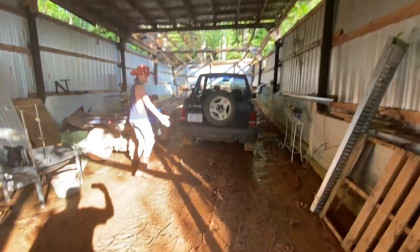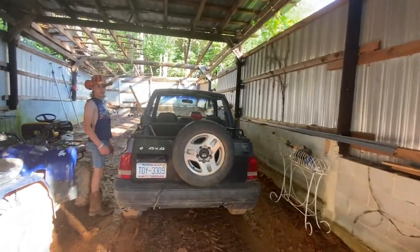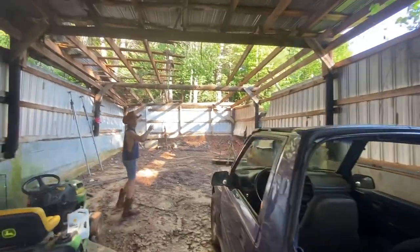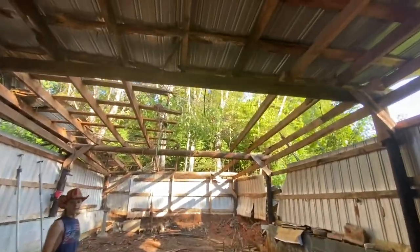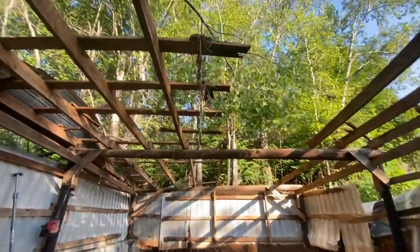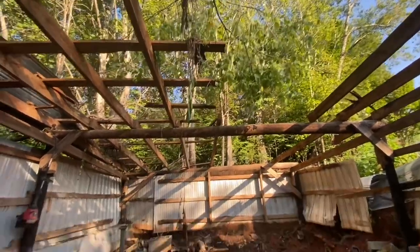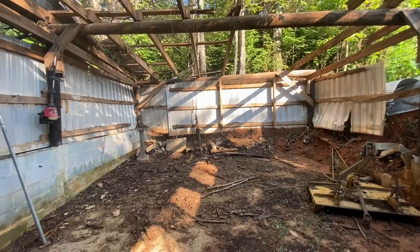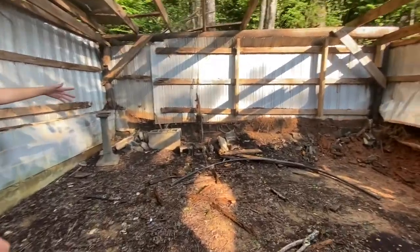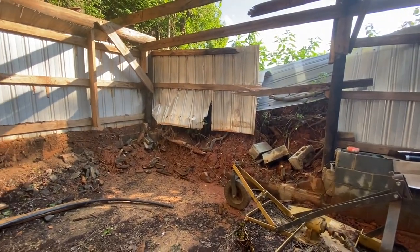So you can see how muddy it is in here. The mud makes it really hard to do anything. Right here is what I was talking about — this whole back section. This is a 20 by 60 garage and the back wall and stuff has fallen and everything — it's just a whole mess. That wall is pretty much done for.